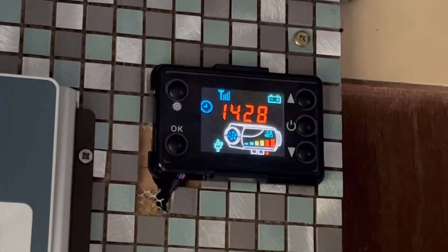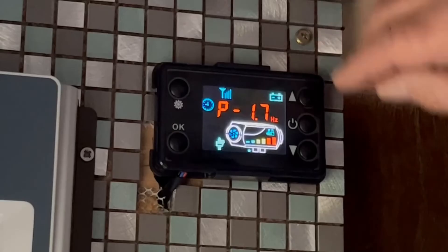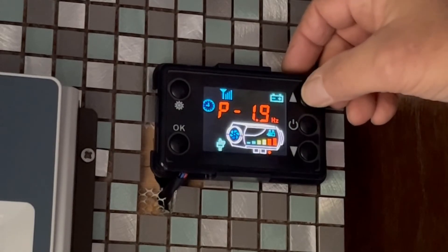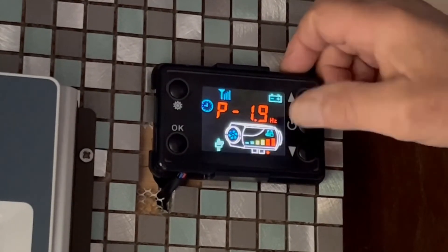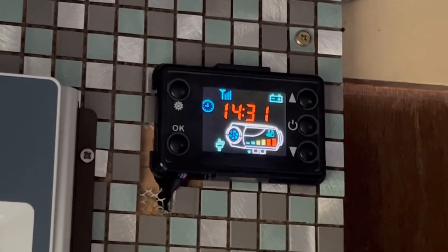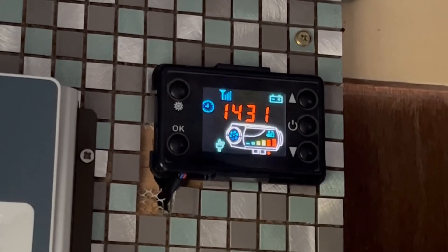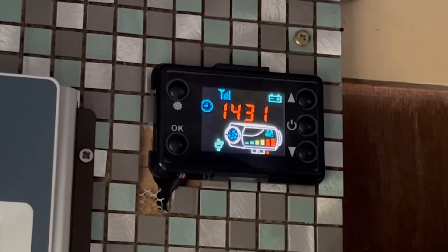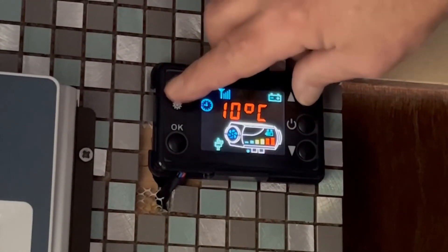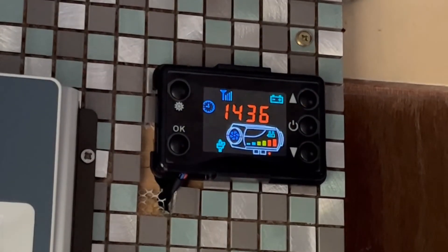I'm just going to switch this to Hertz to show you something. I think that's 1.7 Hertz - if you put that up to roughly 2 Hertz, you'll get about 36 to 37 hours out of five liters of diesel. Quite cheap to run when you think about it - 35 to 36 hours for five liters of diesel, which is not too bad. Back to Celsius, which I prefer.